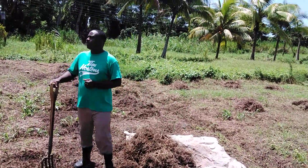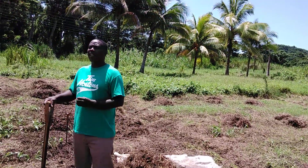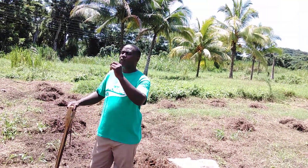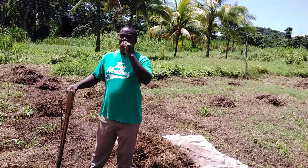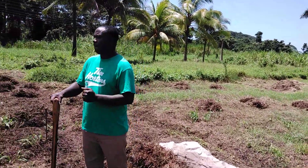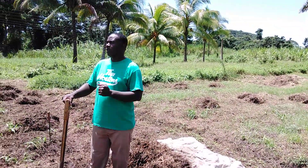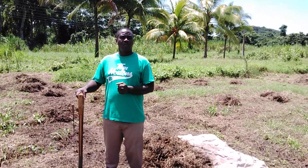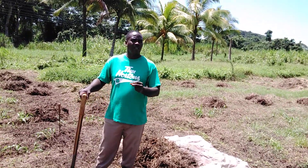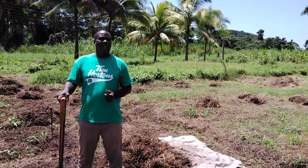Manual land clearing is the process by which you use simple tools like a machete, hoe, fork, and rake to remove whatever obstacle that's going to hinder your crops from growing.